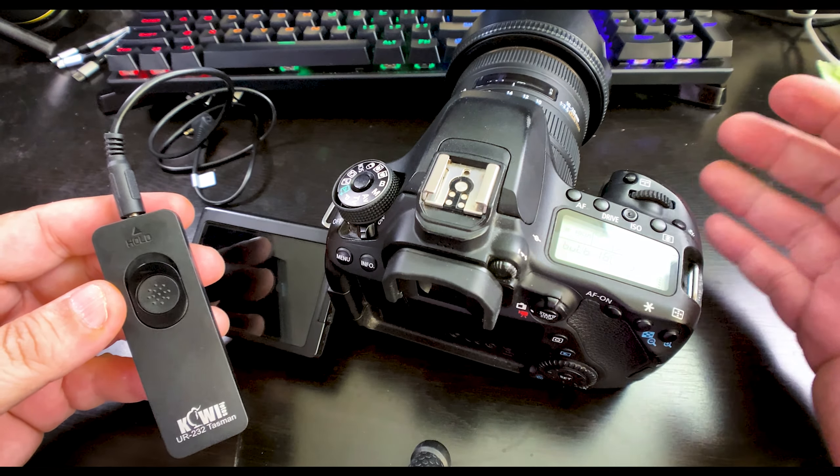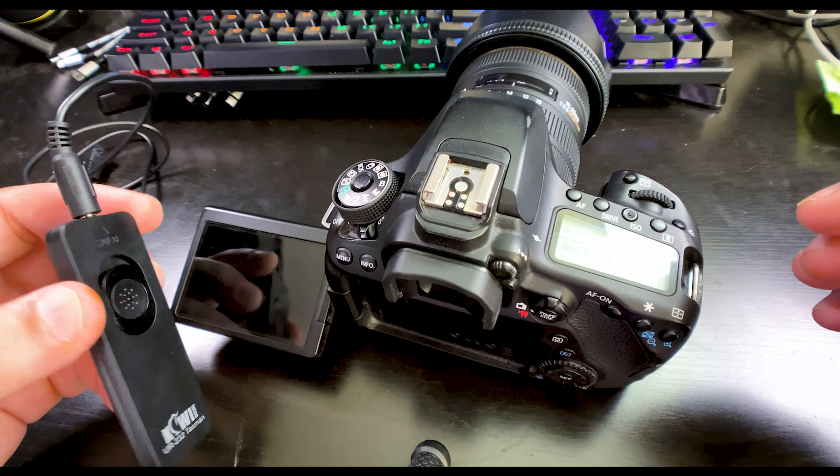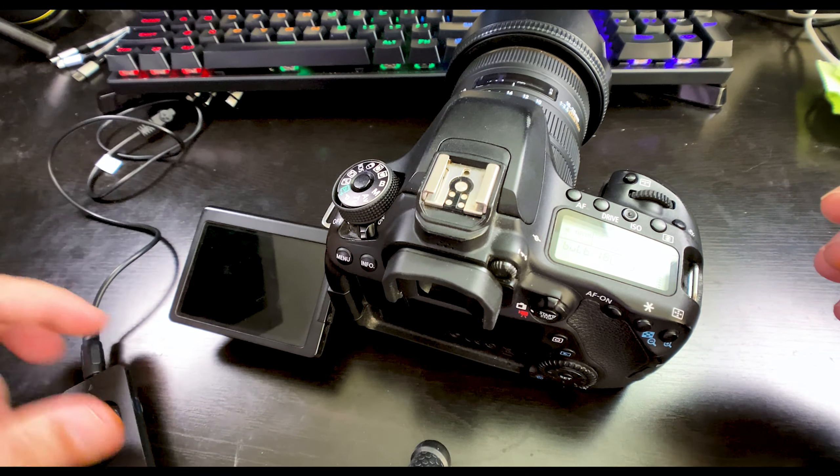Some shutter releases have an option to slide forward and lock, so you don't have to hold it pressed the whole time. This one I got for probably six or seven bucks off Amazon. There are even options from the brand itself — some with timers, some wireless. But I find that the wired one works more than perfectly for me.